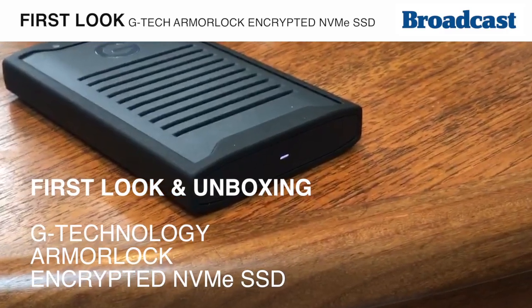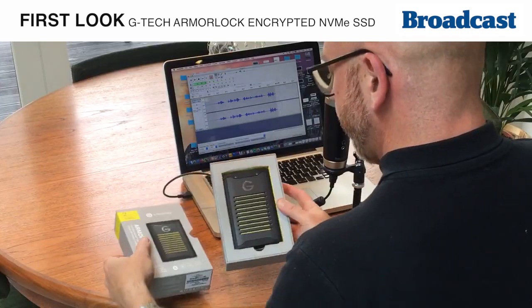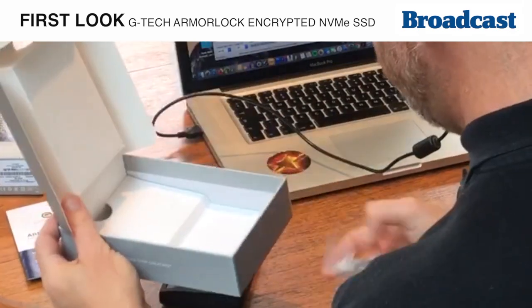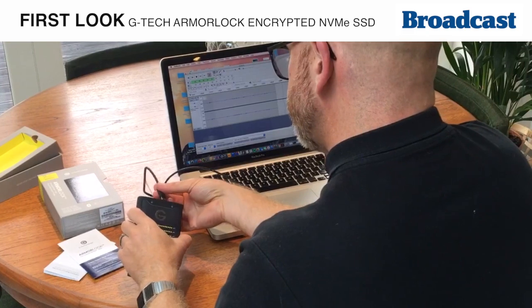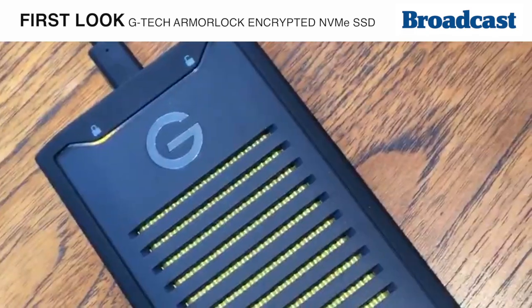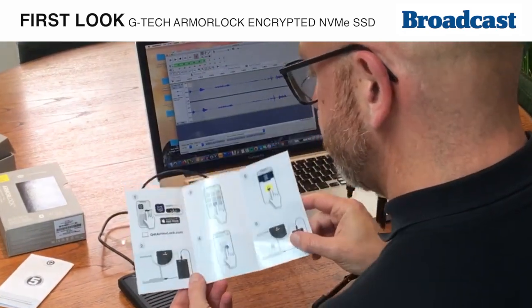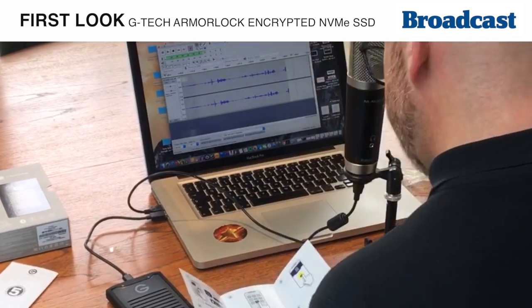Looking at GTech's new ArmorLock encrypted drive. The box just has the drive itself, some documentation, and different USB cables you might need. Just plug it in and it's got an LED showing that the drive's locked. The short instructions tell us we need to go to the App Store to download ArmorLock.